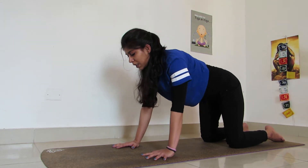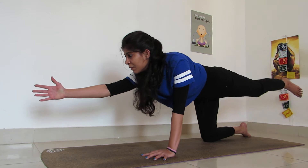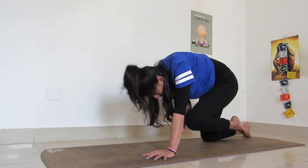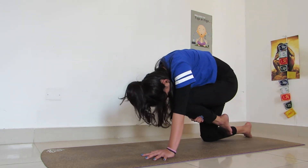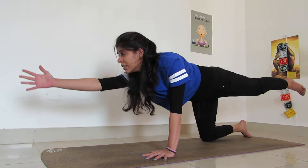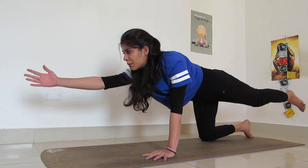Then come to table top. Now we extend the right hand and left leg on inhale. And on exhale, I want you to tuck it all in. Breathing in, extend. Breathing out, tuck. Touch your knee with your nose or forehead and tuck your stomach in. Breathing in, extend. Breathing out, tuck your stomach in. Do it for 4 times.